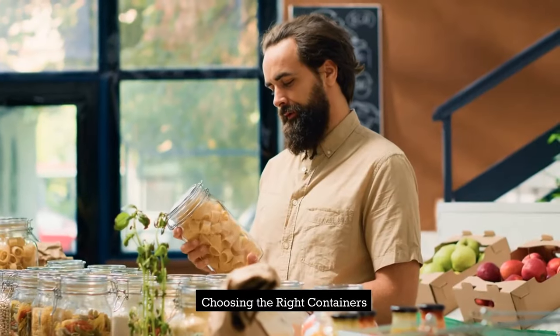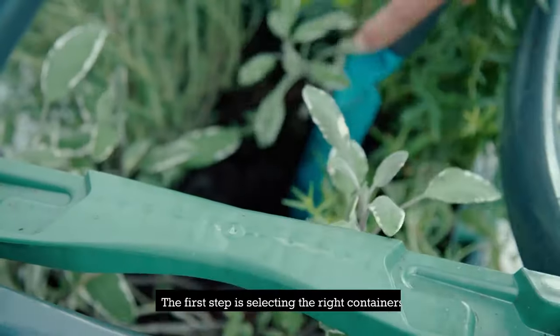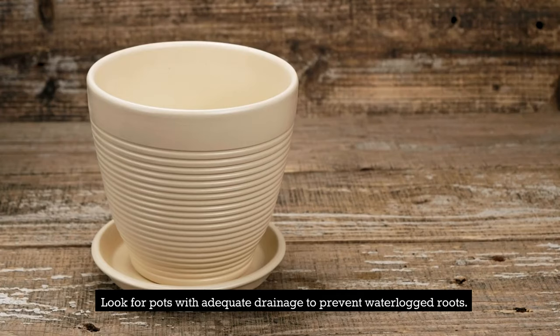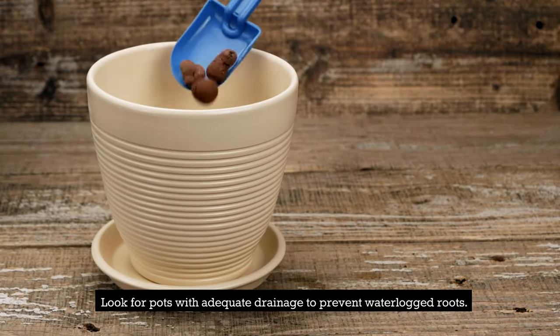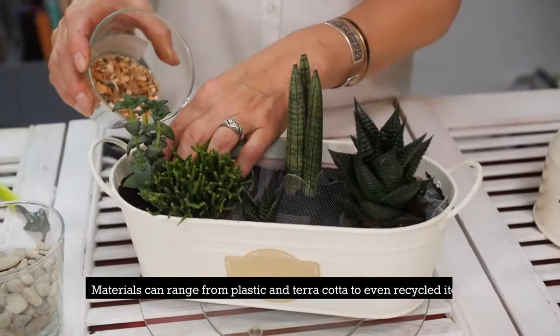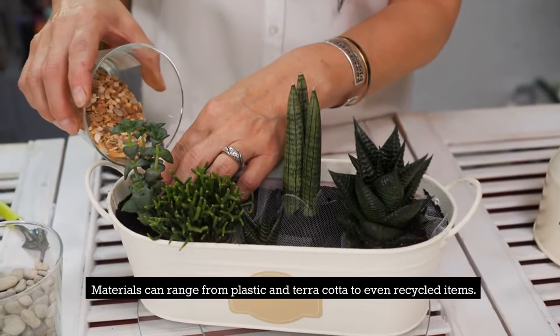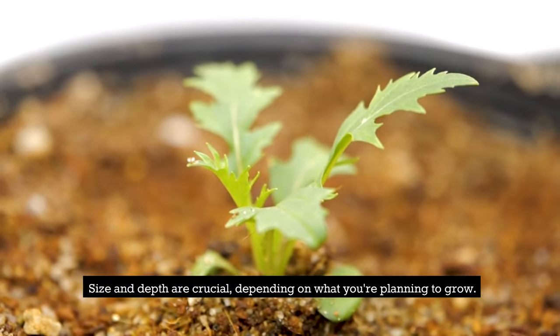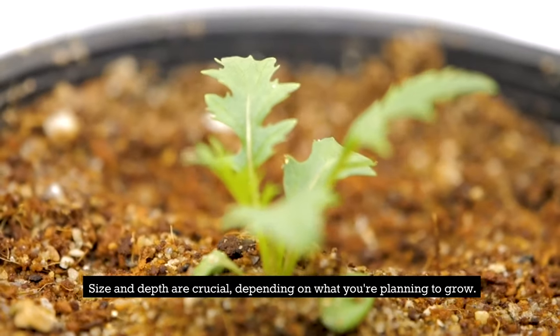Choosing the right containers. The first step is selecting the right containers. Look for pots with adequate drainage to prevent waterlogged roots. Materials can range from plastic and terracotta to even recycled items. Size and depth are crucial, depending on what you're planning to grow.